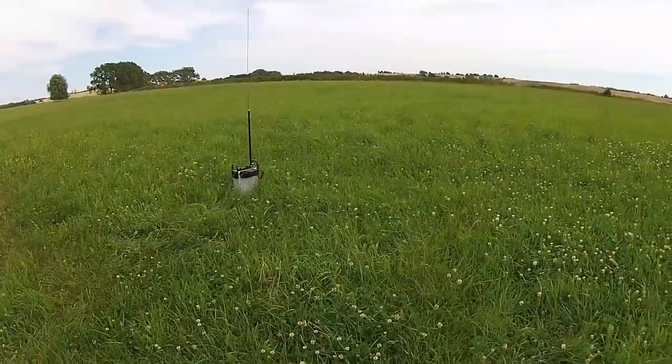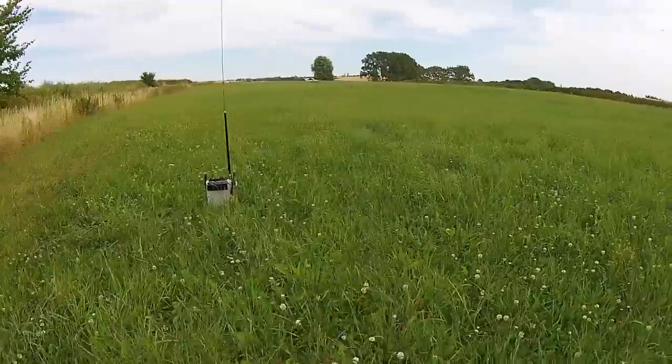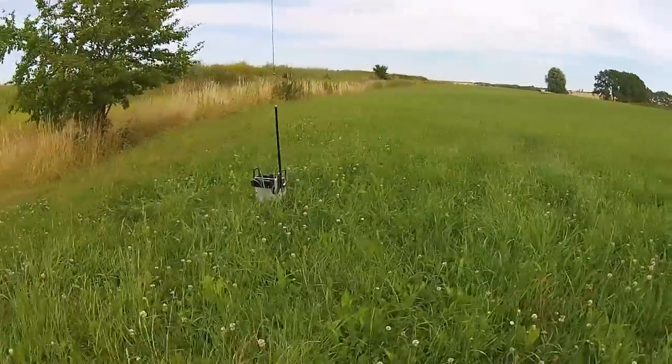Hi, my name is Patrick. I'm radio call sign Delta Hotel 3 Papa Mike and this video is about the hampeg. Today I'm out on the field for you testing the hampeg. Come and join me.